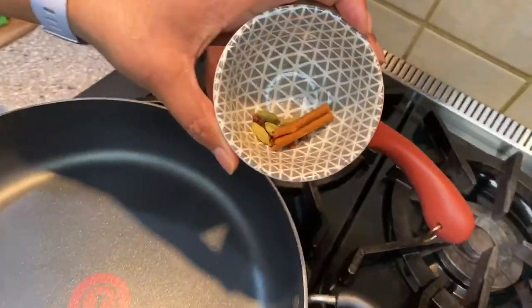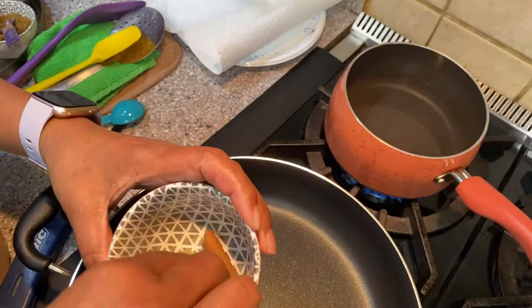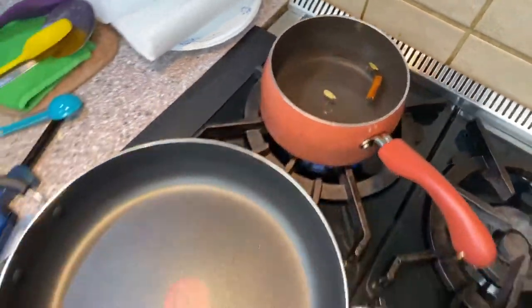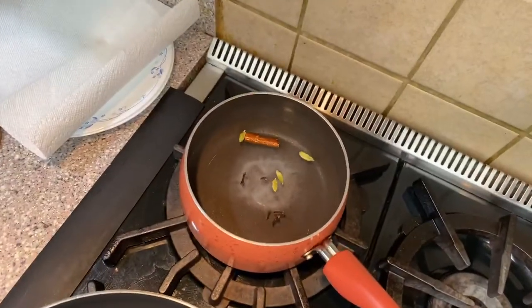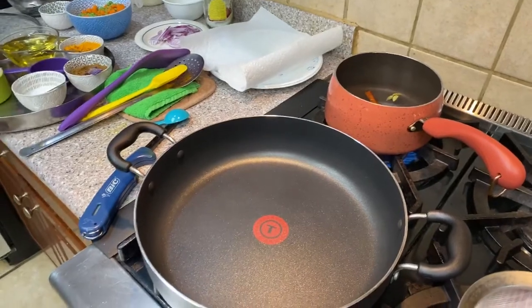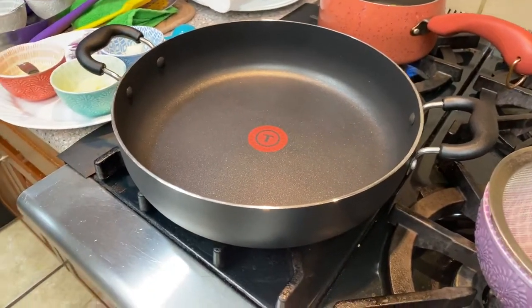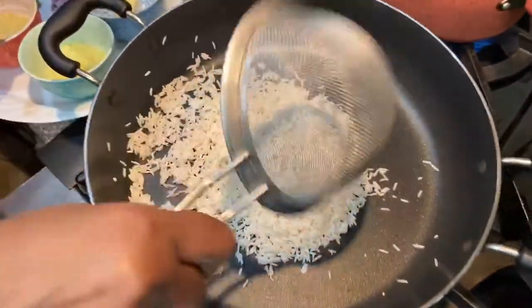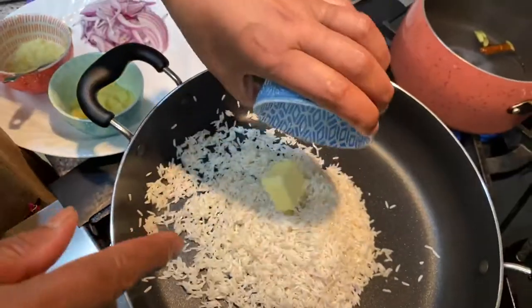I'm going to add the spices to the water for a little flavor: cardamom, cinnamon — half of one stick — and five cloves. Then I'll add half a teaspoon of salt. Always less is better. Now I'm going to add the butter and the soaked rice — it was drained for about 10 minutes. I'm using just one teaspoon of butter; it's marked right on the stick. If you like more butter, that's okay.